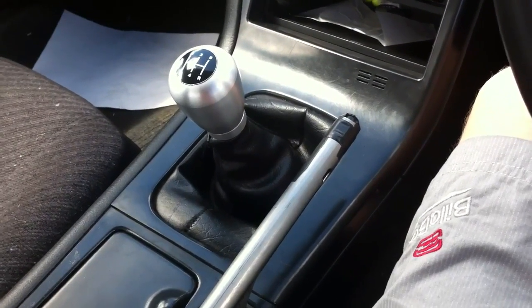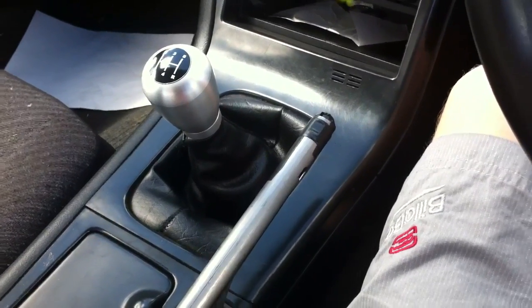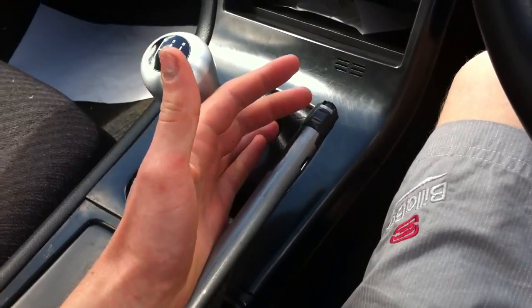This video is showing how to make a DIY drift button. This is basically for if you've got a daily driver — you don't want a drift button in your car all the time because once you put them on, you can't really take them off.